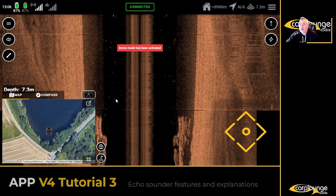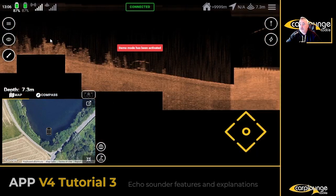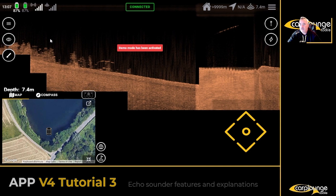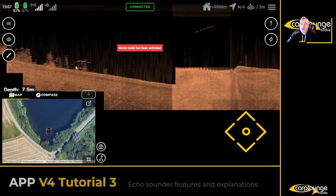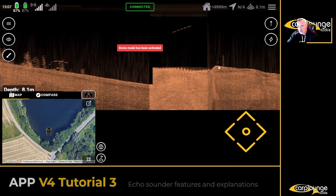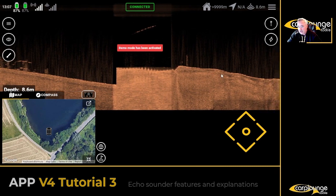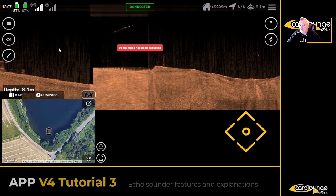Moving over to Down Vision — HyperVision. I'm nearly always in 50/50 view. Down Vision is great for showing weed but not so good for showing how hard the bottom is, although it will do. If you look here and it's white, that's a really hard bottom. The white areas — down here — that's gravel and sand, that kind of thing.